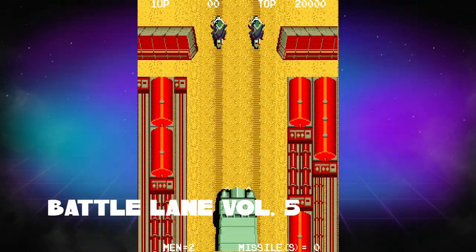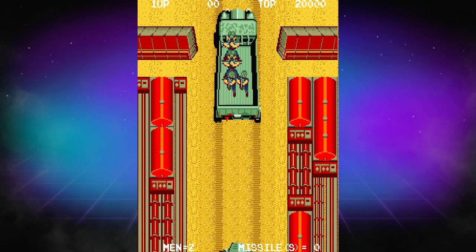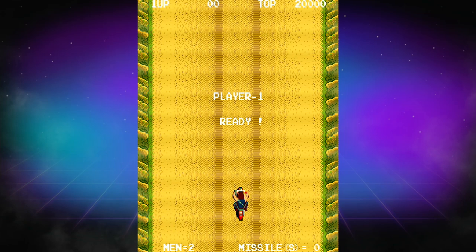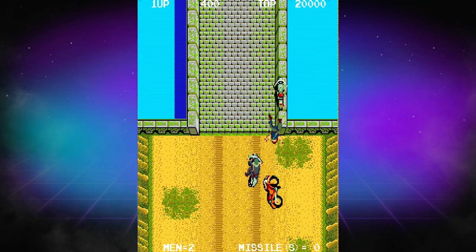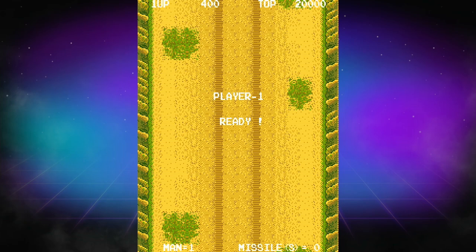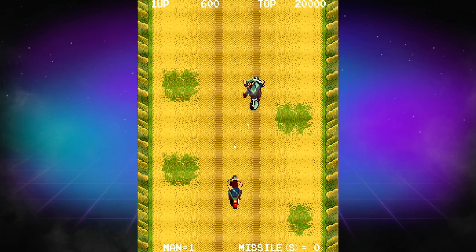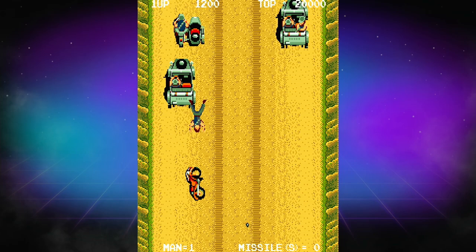Next up, we have Battle Lane Vol. 5, and I didn't really enjoy this game. This is a motorcycle combat game, and it's a one-hit death — and you're going to get hit a lot. It's an arcade game from 1986 and it feels like it was designed to just munch quarters. It's ridiculously hard. I don't know that I'll ever really go back to this one, but it's still neat to have because it's something different. The one-hit death is just not my thing — there's twitchy arcade games out there, and then there's this game, which is just another level of twitch.